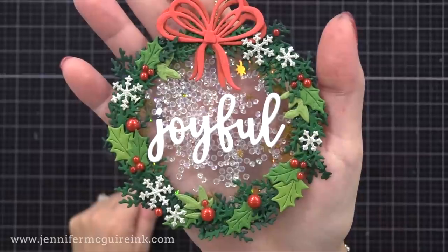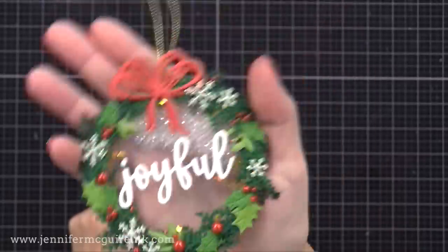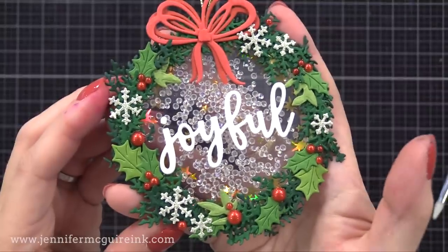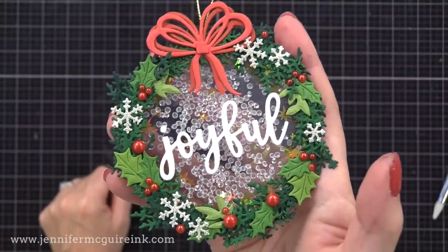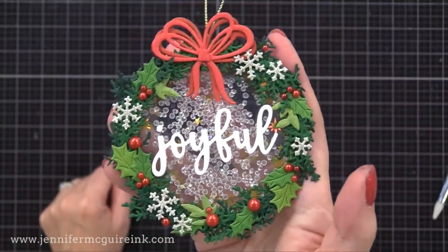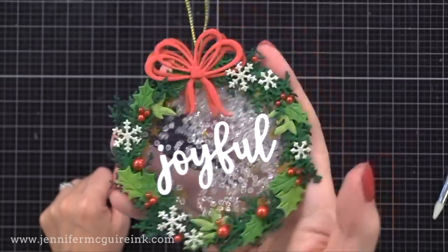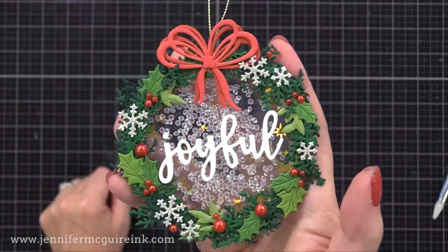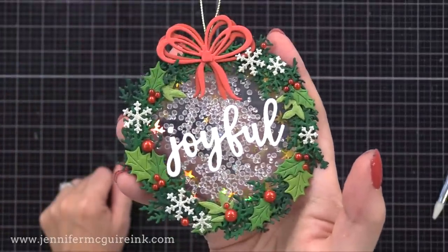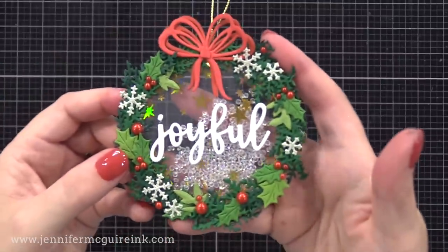You could save time on this by using fewer die cuts, but I really enjoy making the wreath nice and full and full of color. You can see those shaker bits moving around freely on the inside — this would sparkle nicely on a Christmas tree with lights too. If you wanted to add a to/from message, you could have an additional little tag hanging off it, or write it on that white frame on the back.